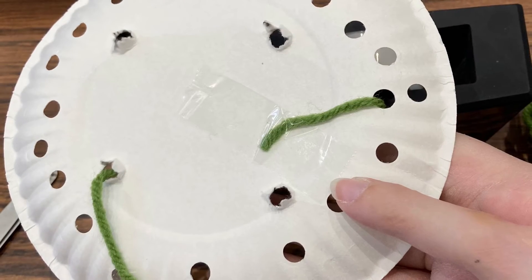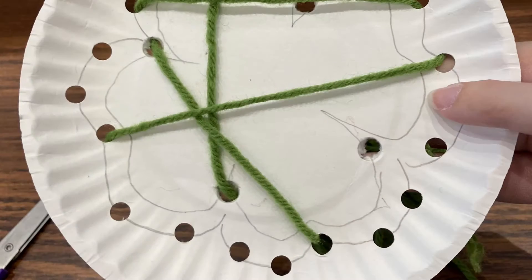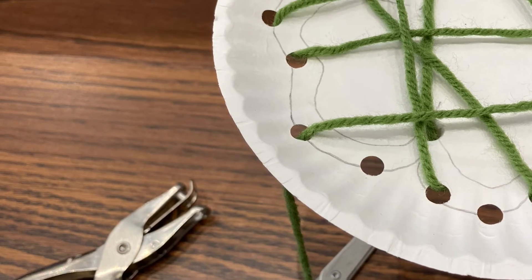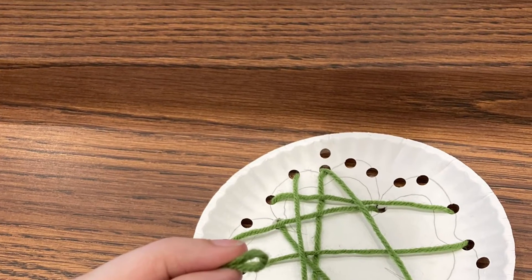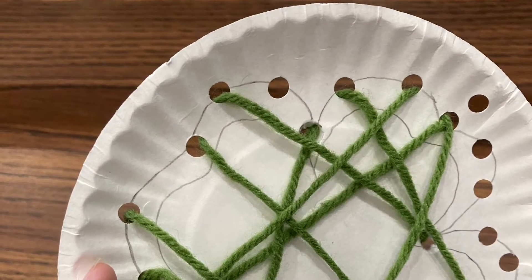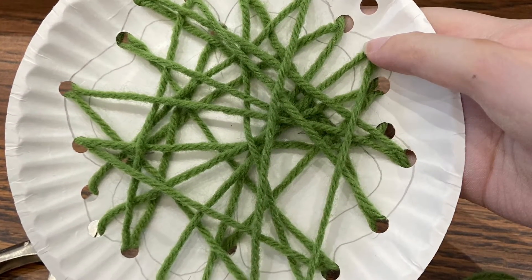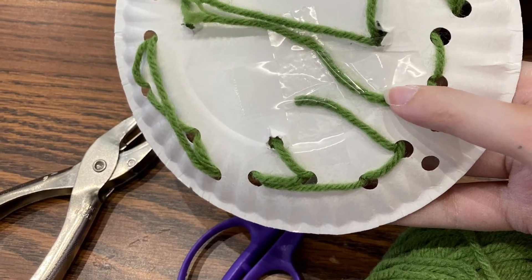Continue to thread the yarn through the holes until you have your plate as full of yarn as you want it. When you get to the end of your yarn, secure the tail to the back side of the paper plate.